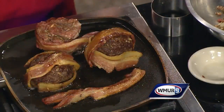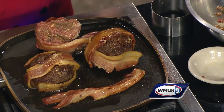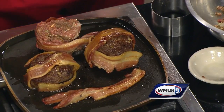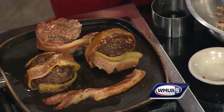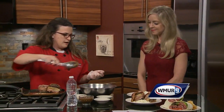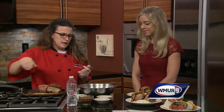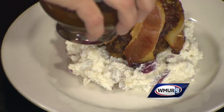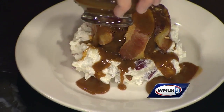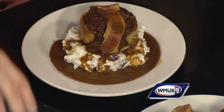These are the individual bacon-wrapped meatloaves we have ready. Over here I've made some mashed potatoes for a good hearty meal. Just lay the meatloaf on top, and then pour some brown gravy right over it. Wow!